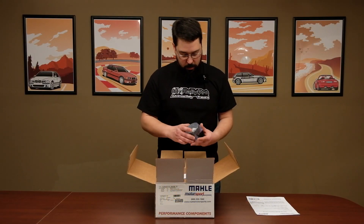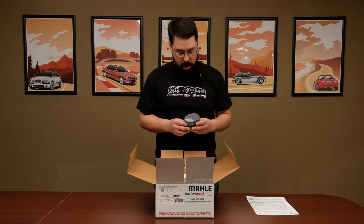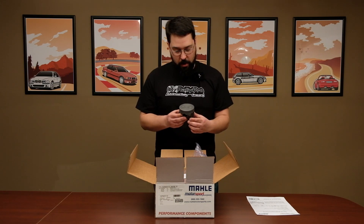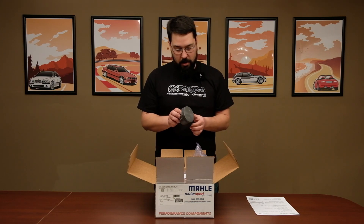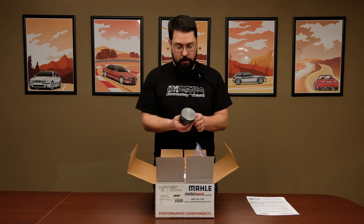In the box here we've got a set of pistons. These are the forged pistons — the power pack piston kit that they sell. This is for the M54 B30 platform. These are actually really nice. They are forged, and these are OE replacement pistons, so they're actually the exact same design that they produce for BMW for the factory pistons, except these are forged, so it's a nice upgrade.